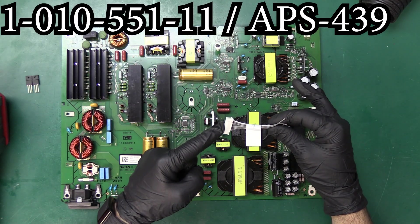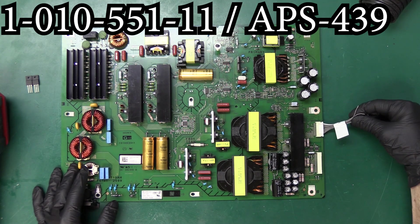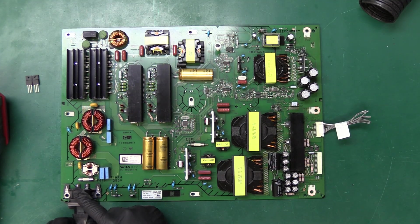For bench testing purposes I'm going to plug in this custom cable which is going to turn on the power supply, and now we can plug it into power and do some voltage checks.